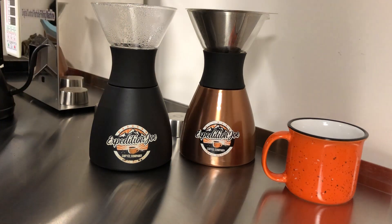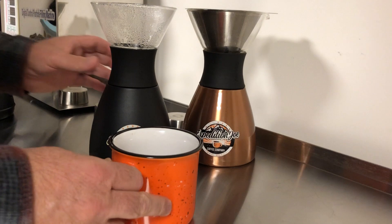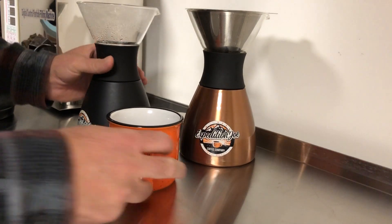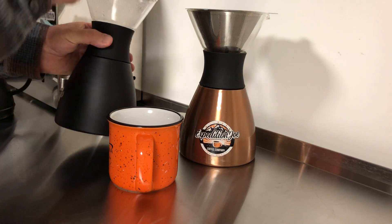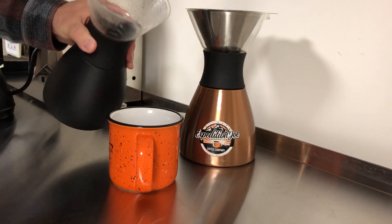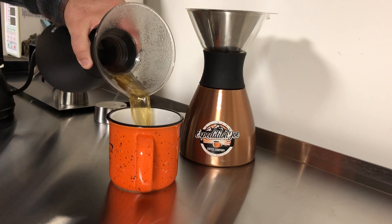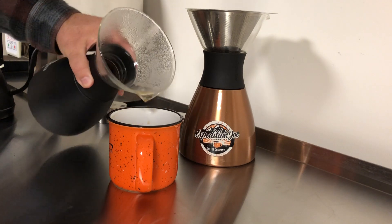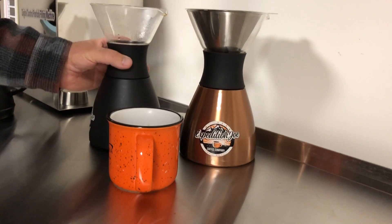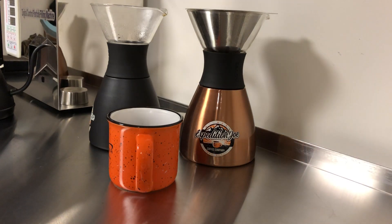Alrighty. I'm going to pull that out, set that aside. And of course, we've got our coffee cup, and again, using the carafe — the impact resistant glass there — we'll just make a nice pour here. Makes a beautiful cup of coffee is all I can say here, guys. All right. That's about it. Thank you much for watching.